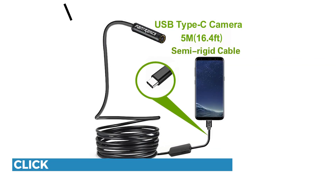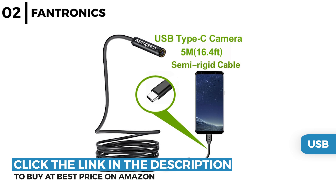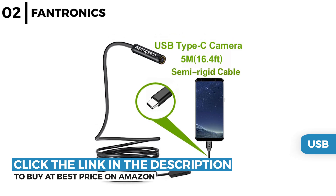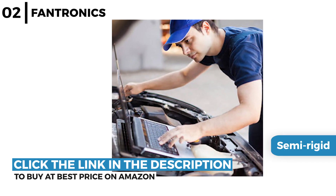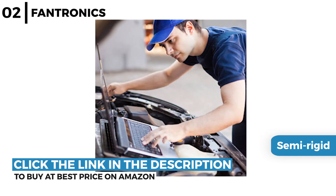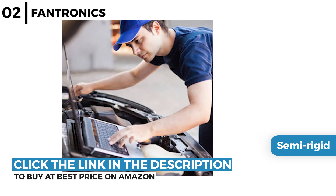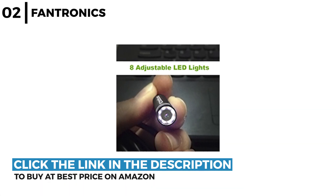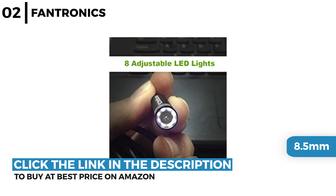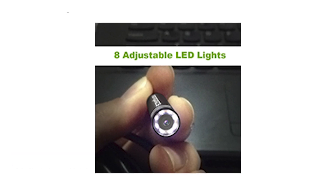Number 2 is the Fantronics ballscope camera. This USB 2-megapixel HD inspection camera has really good picture quality and works with an Android USB Type-C phone, Windows software or on a MacBook OS computer. It has a 5m or 16.4 foot long semi-rigid cable with 360 degree rotation that can bend, plus accessories such as hooks or magnets, making it perfect for inspecting narrow, hard to see or reach places when repairing vehicles, maintaining equipment, machine construction and pipes. The Fantronics ballscope camera has a waterproof 8.5mm diameter camera head with 8 adjustable LEDs for a clearer image, with real-time video viewing and picture capture functionality.